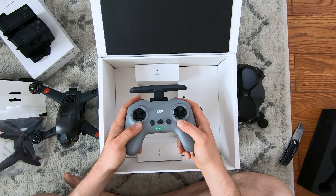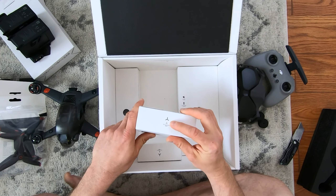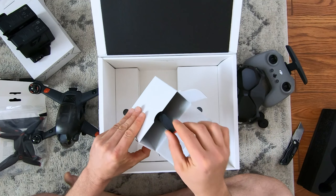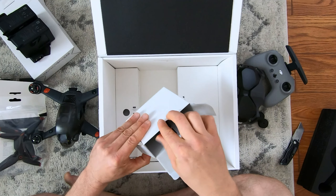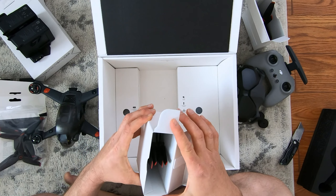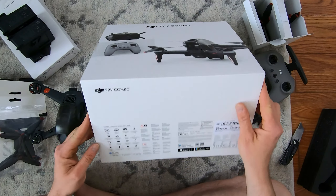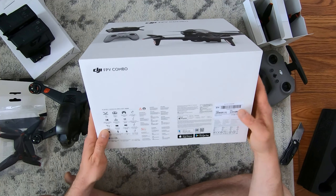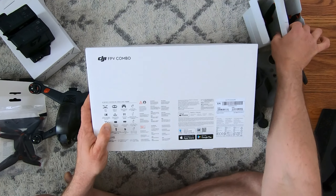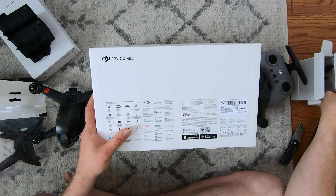Little charge on this guy. Looks like these are the props that come with them — yep. This is a second set of props, which is very interesting because nothing I saw online — it even says it on the box too, it says 'props times 4.' So they're actually giving you 8 props in total, and that is not listed anywhere online.